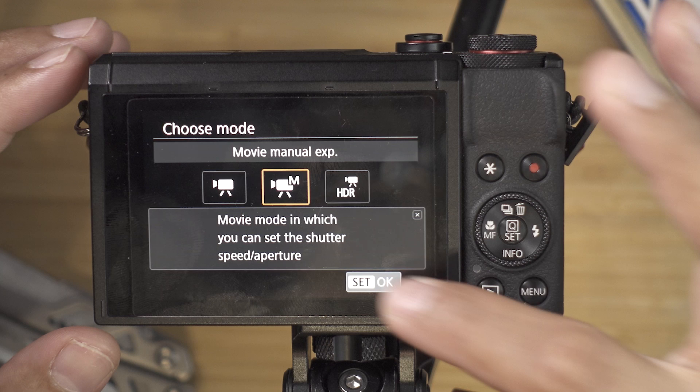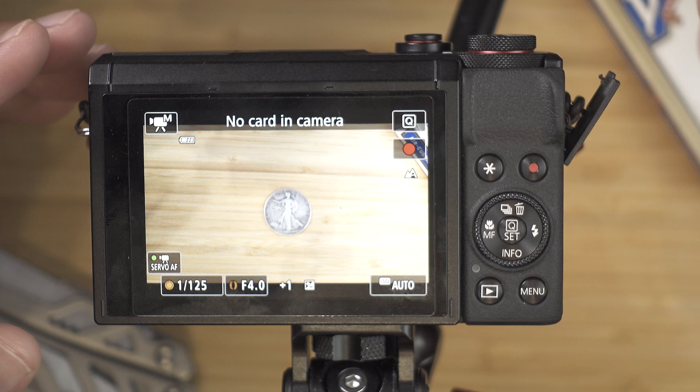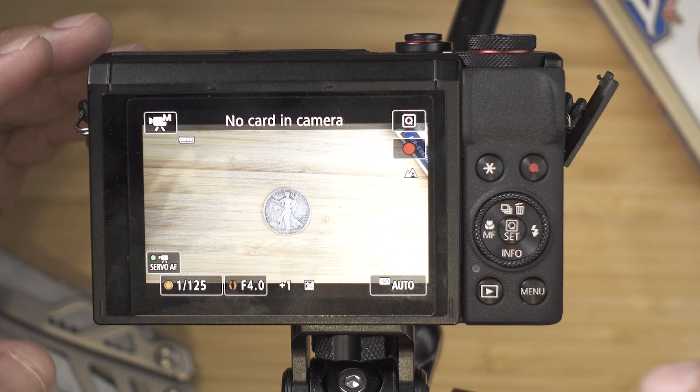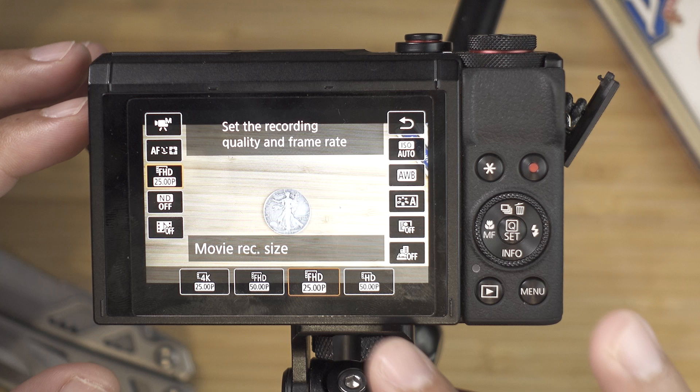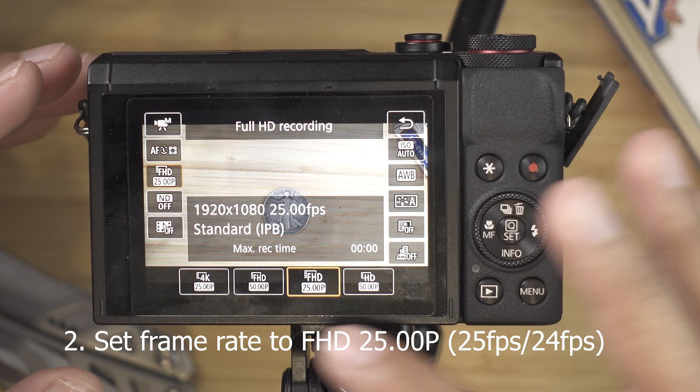The next thing that we need to adjust is our frame rate. Frame rate is basically how many frames the camera will capture. Usually people use 60 FPS or 120 FPS for slow motion, but for vlogging and cinematic recording you will be using 24 FPS. To change that, press the Q button. Go to the third box from the left and you will see four different kinds of frame rates — there's 25 and 50. Make sure you are on 25. The 4K option will crop in a little bit, so just go to 25P, which is 25 frames per second, and then hit back.